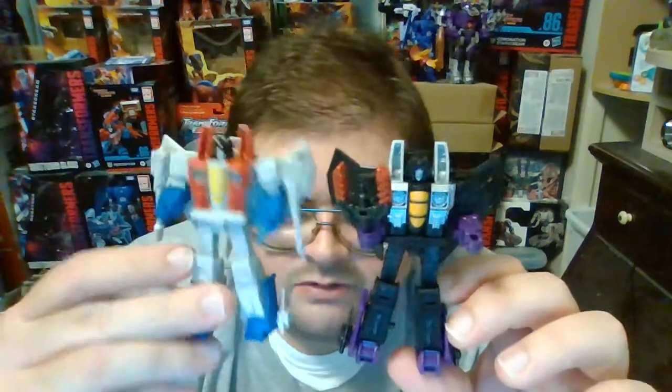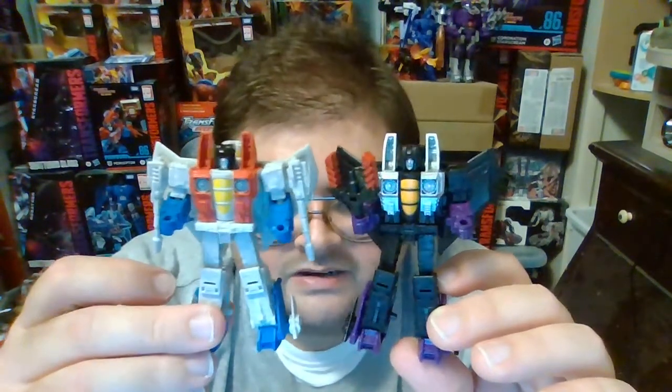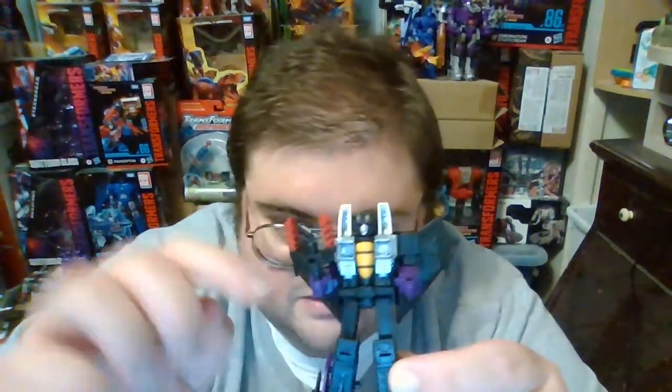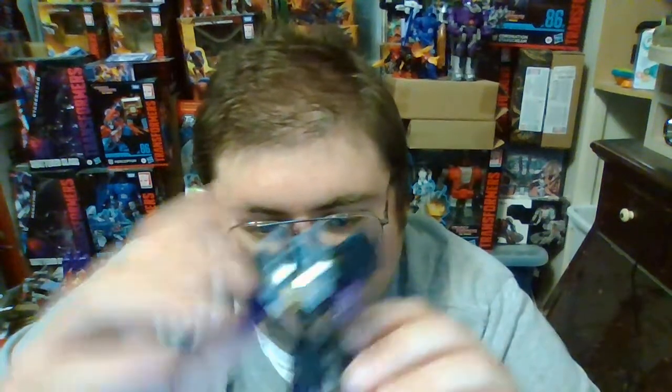For a size comparison in robot mode, here is Skywarp next to Core Class Starscream. And I agree with what everyone else has said — this tuning fork weapon that was given to Skywarp has got to go. That is an outright disgrace to Skywarp and the Seekers in general. But thankfully, thanks to third-party upgrade kit designer JRC Design, I now have a pair of Null Rays that I can give to Skywarp.